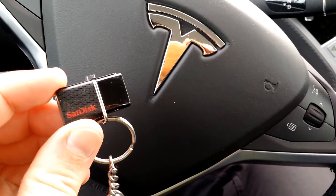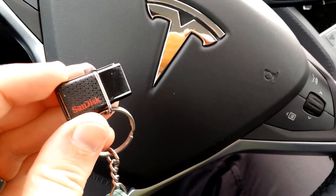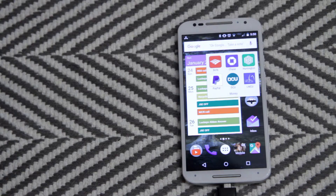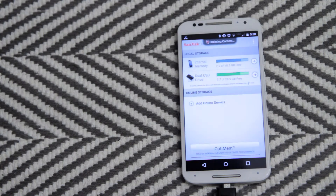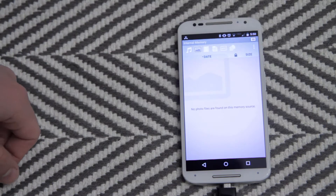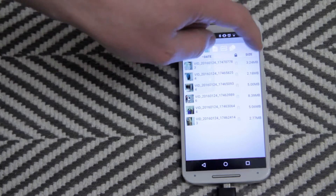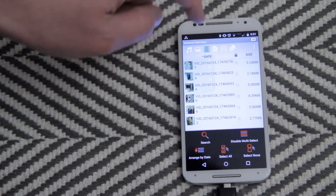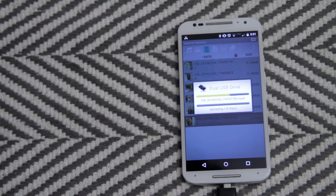Otherwise, it's been really easy and super handy to be able to dump all my videos onto a USB without using a computer. Just stick this into the bottom of my phone and the app automatically pops up. You can either browse the stick or browse internal memory, which is what I want because I have very little. Click over to video and it lists all my videos. To select them, enable multi-select or just select all and press and hold.